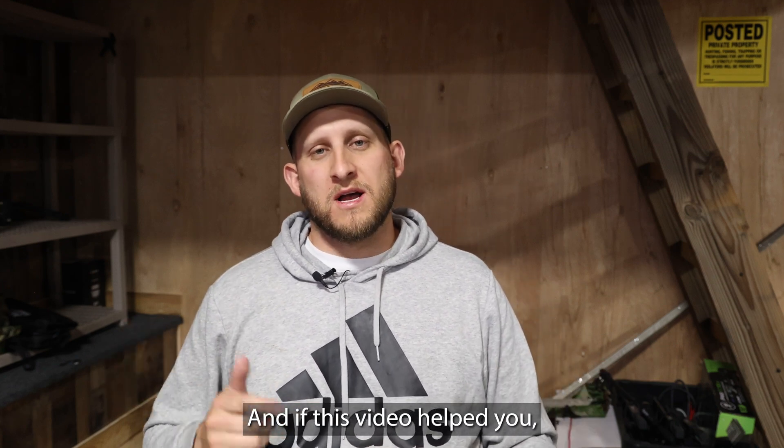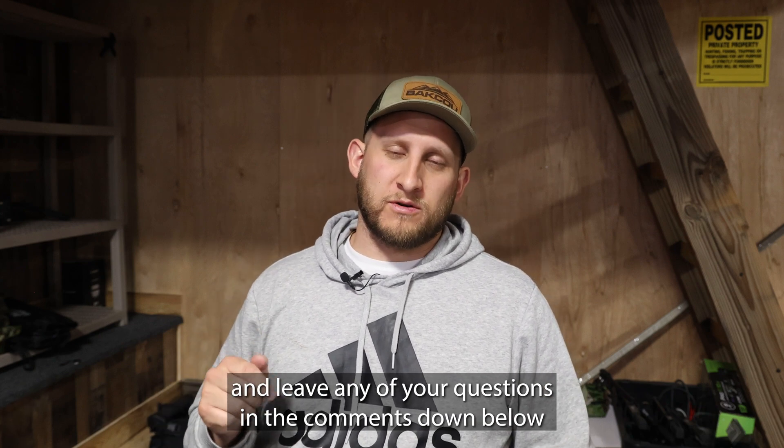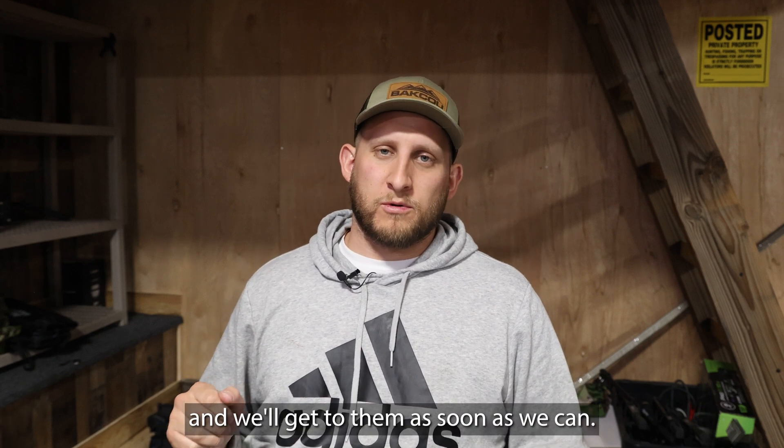Thanks for watching. If this video helped you, please leave a like — it really helps us grow the page — and leave any of your questions in the comments down below and we'll get to them as soon as we can.